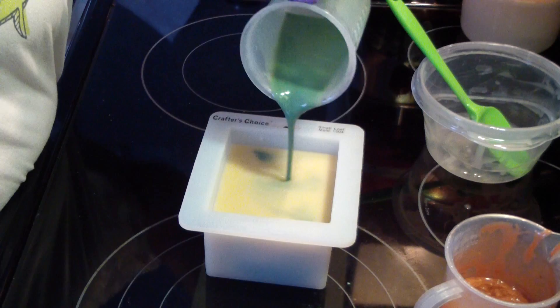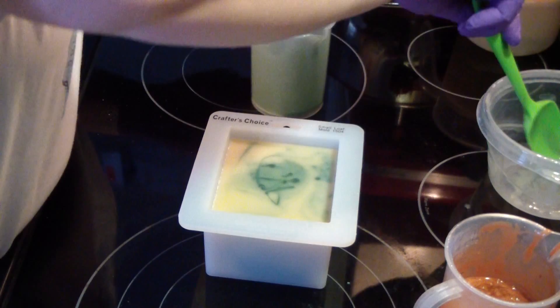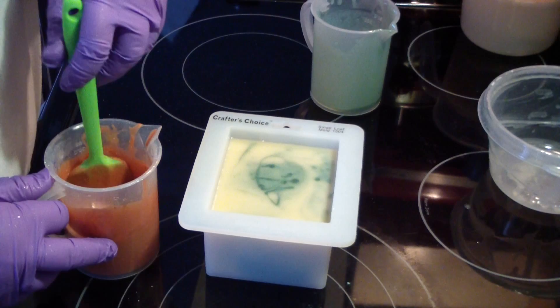Wow, this stuff is so fluid. I've got lots of little air bubbles — that's okay.